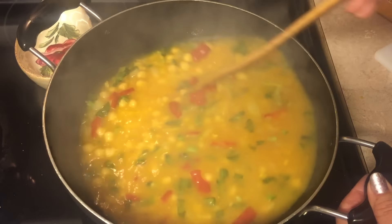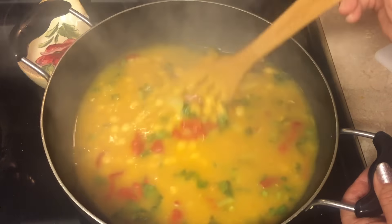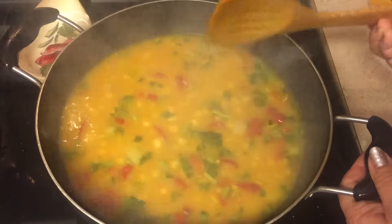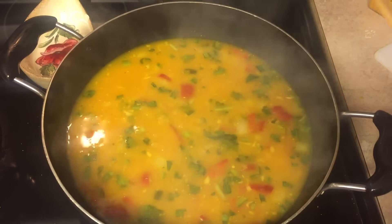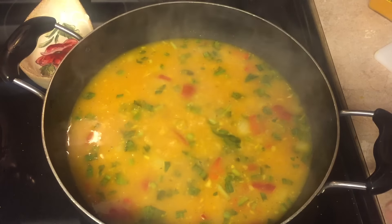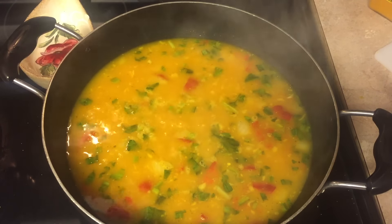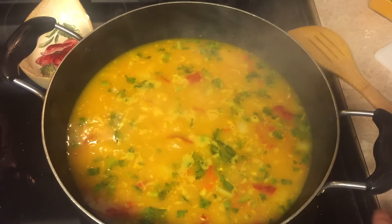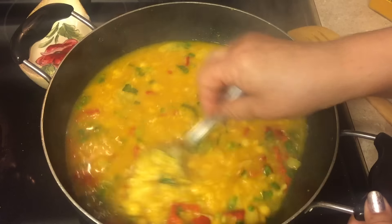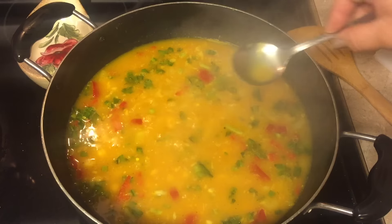Now you have no excuse! Especially for Puerto Rican people — we always use sofrito and tomato sauce. But let me tell you, with these ingredients you don't need sofrito, you don't need tomato paste. Now we're gonna taste it to see if we need any salt, and don't forget the pepper!